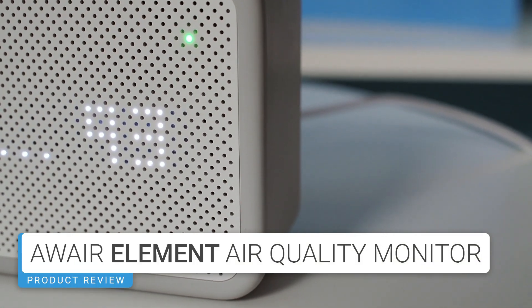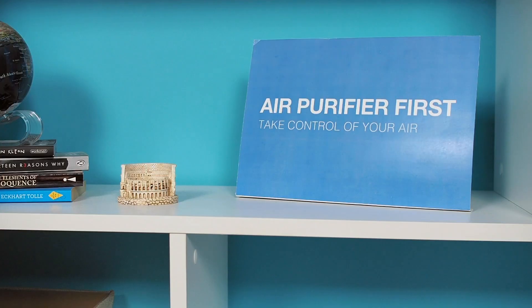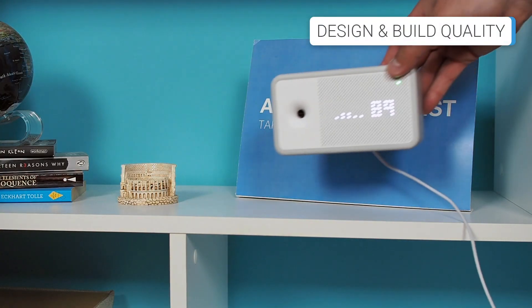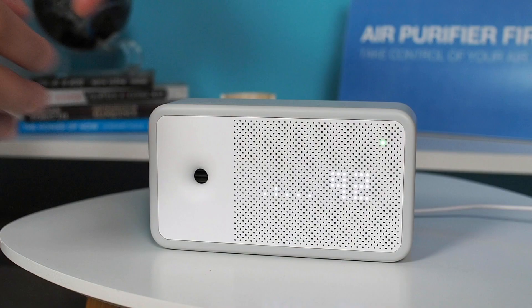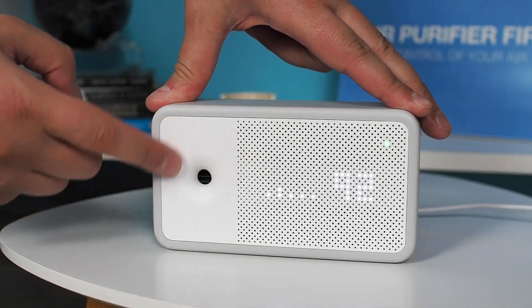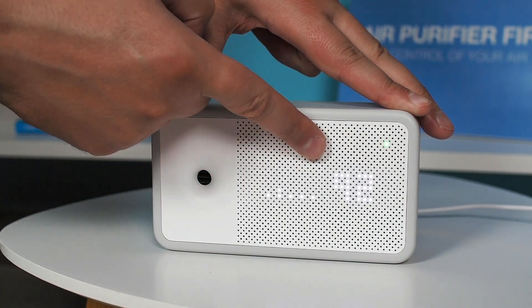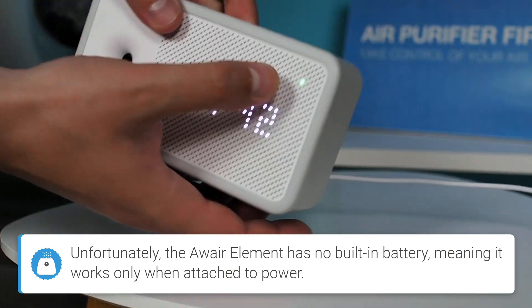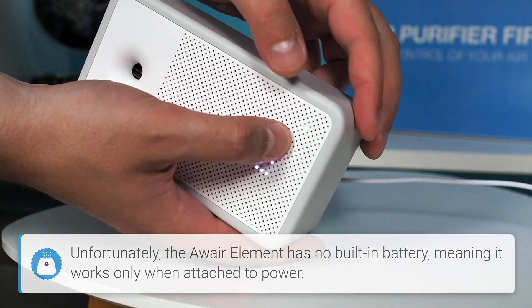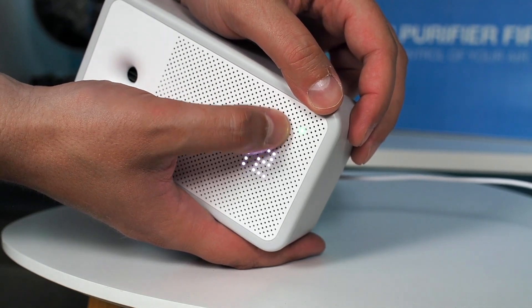The AWARE Element is a premium air purifier with excellent build and plastic quality. Its elegant yet minimalistic design makes it easy to place almost anywhere in your home. It has air inlets on the front, along with LED dots that form an innovative display indicating the current air quality. Additionally, in the top right corner, there's an LED light that changes color based on the current air quality.